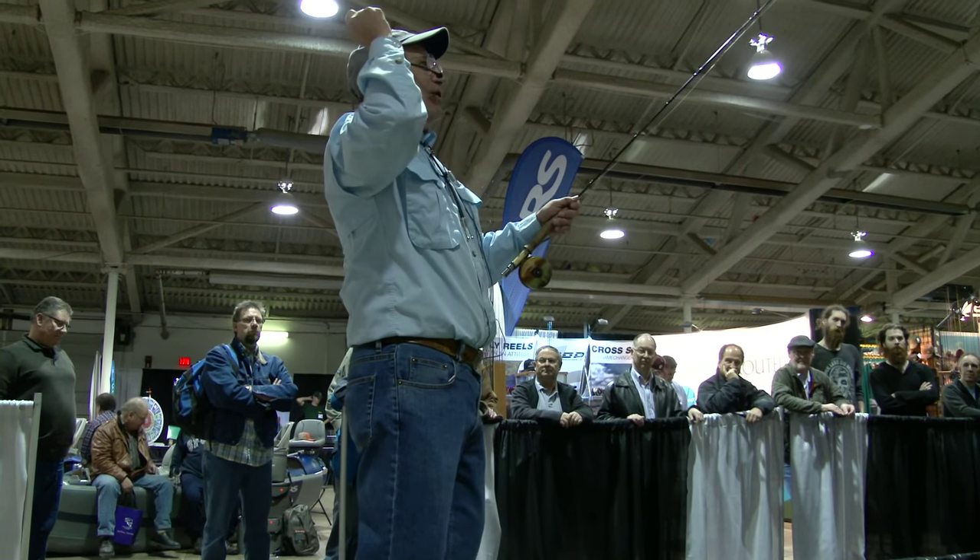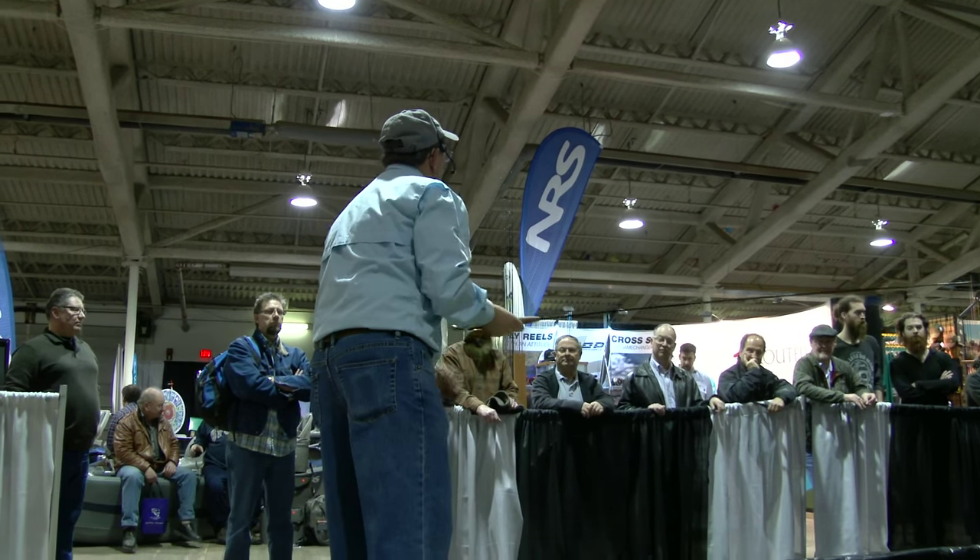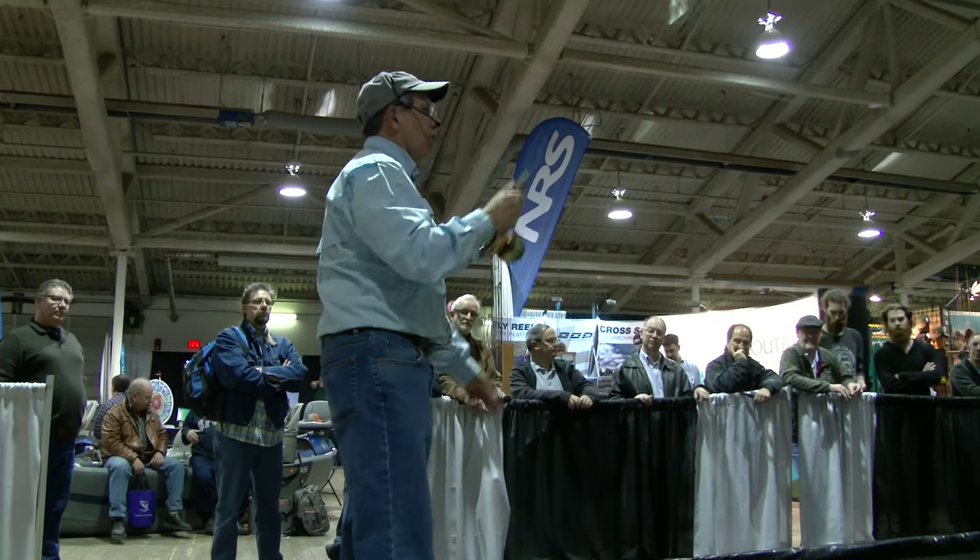The old cane rods, which I grew up with — I'm 68 and started when I was five — you could feel it. Some well-known old casters actually think that glass rods were better casting rods than graphite, because you could feel things. When you fish, you feel the line and you know when to do it. Graphite is almost like spin fishing — if you can get the line speed going and shoot it, it'll go. But can you fish a rod as stiff as a board?